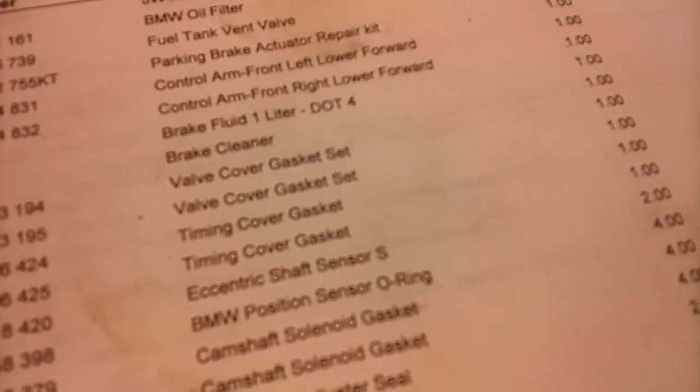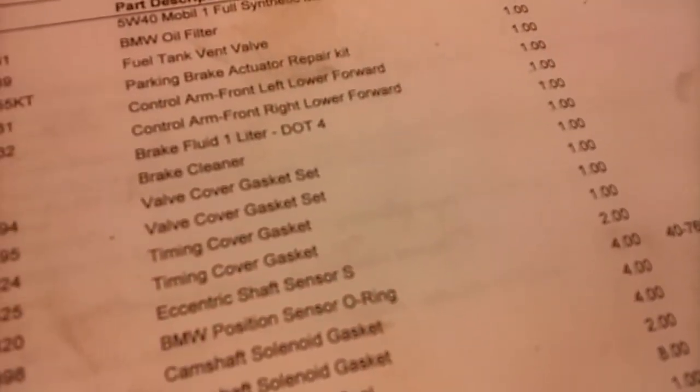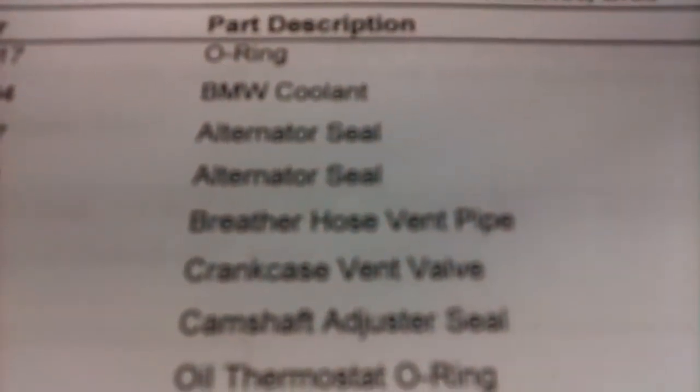2003 745i with 23,000 miles and we are doing a whole engine reseal: front timing covers, valve cover gaskets, vacuum pump, all the seals, and of course the alternator seal which leaks.